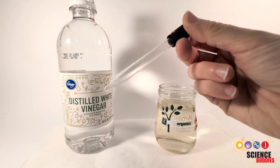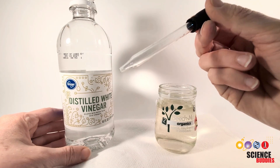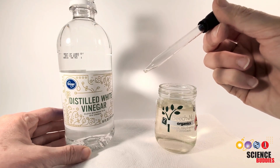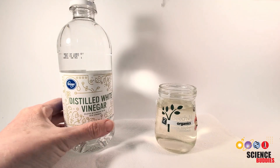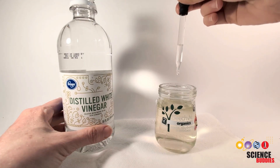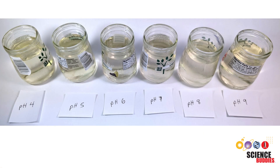Using a sterilized eyedropper that has been sterilized with 70% isopropyl alcohol and then let to air dry, we're going to add just two drops of distilled white vinegar to the pond sample and see how this adjusts the pH. It will probably end up being around six. You'll want to repeat this process with the distilled vinegar to create jars with pH of four, five, and six.